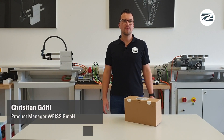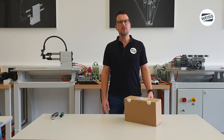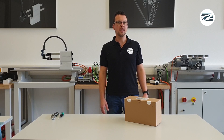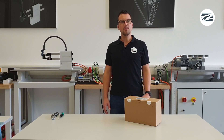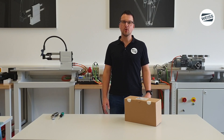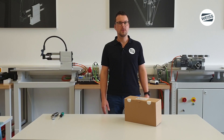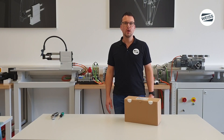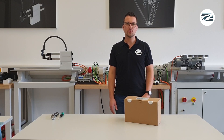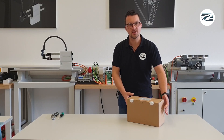Hello and welcome to the first of three videos on the rotary table control system EF3 from WISE. The rotary table control system EF3 enables optimal control for WISE indexing tables. My name is Christian Göltl, I am product manager for software and drive technology. In this video we'll have a look at what is included in the box and I show you how to set up the controller in six easy steps.